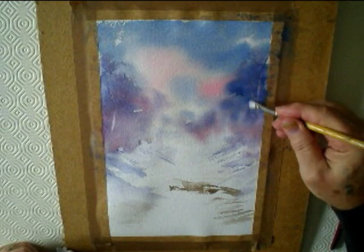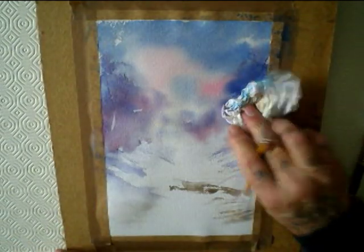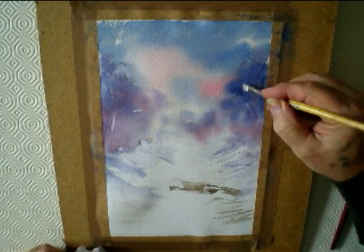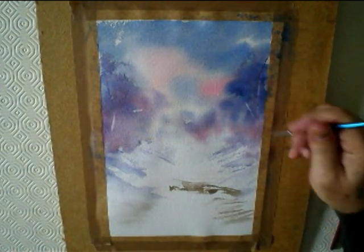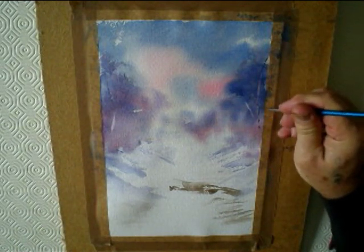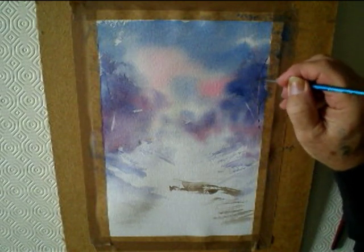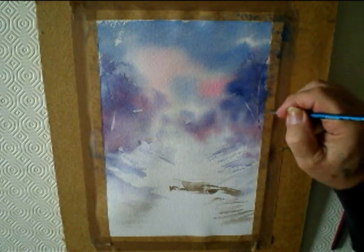A bit of Burnt Umber. Then, using what I call a little scrubbing brush — if you wet it and just brush it back over — you can highlight some of the branches. Just take the paint off in places.